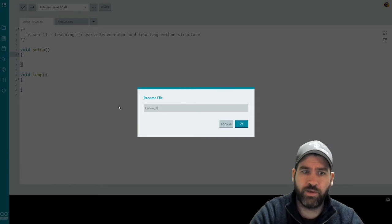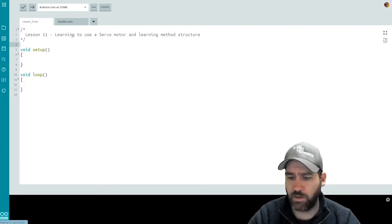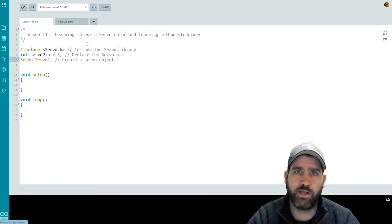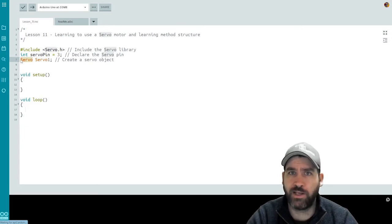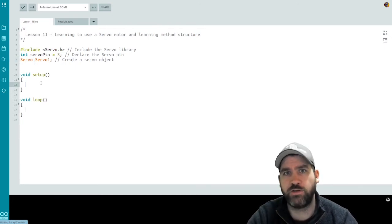Here we are in the code with a blank file, naming it lesson 11 — where we'll learn to use our servo motor and work with method structure. Above our setup function, we include the servo.h library. You can do this via the libraries tab or through the menus in the Arduino IDE under include libraries. We also declare the pin: integer servoPin equals three. Then we create a servo object using capital-S Servo, naming it servoOne — you could give it a different name.